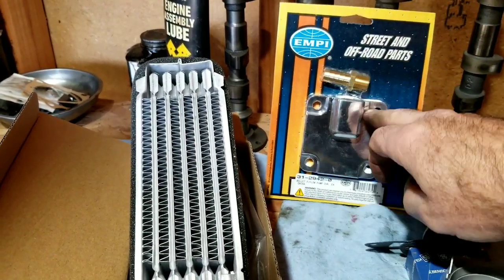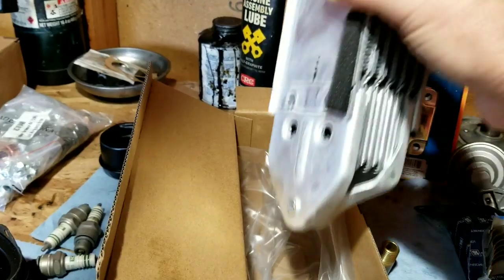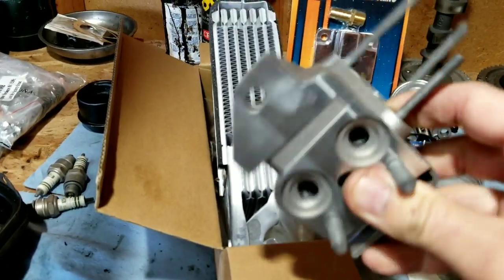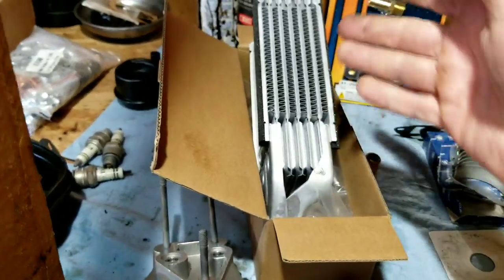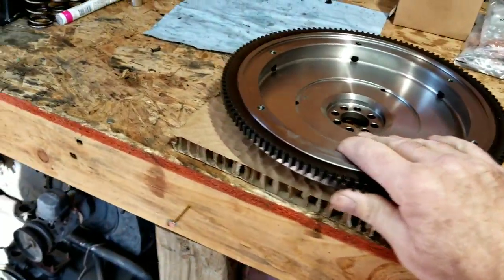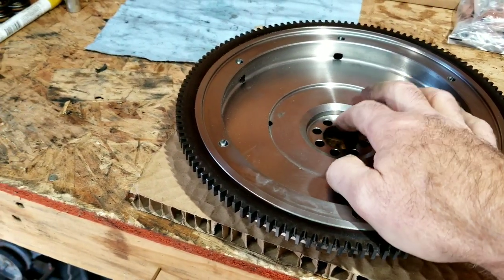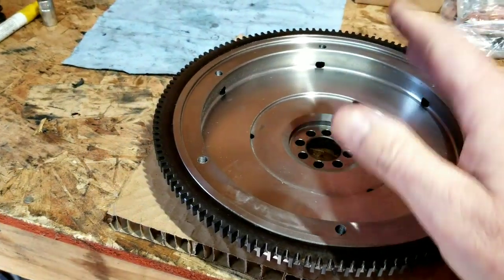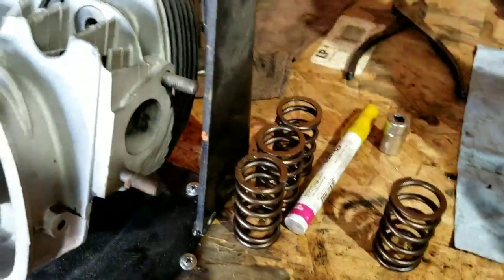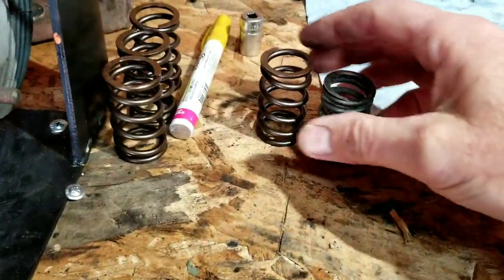We got the Empi pump cover with the full flow, a brand new filter, doghouse style cooler. We got the lightweight flywheel - 8 dowel. Really important: 8 dowel. When you start going into any performance engine, always go 8 dowel. Brand new valve springs - let me show you the old ones we took off. They're kind of bananed out, they've been running a while.